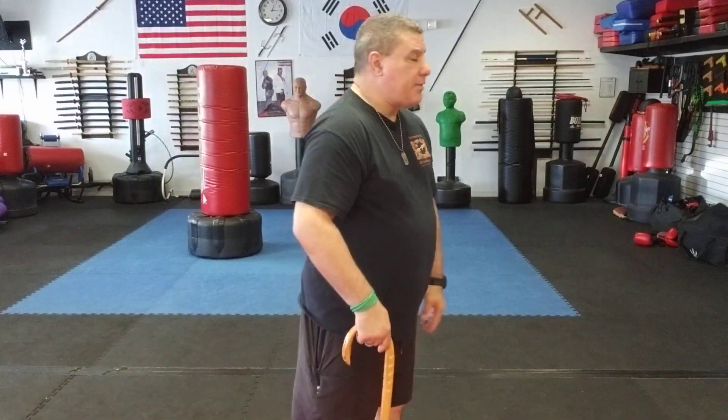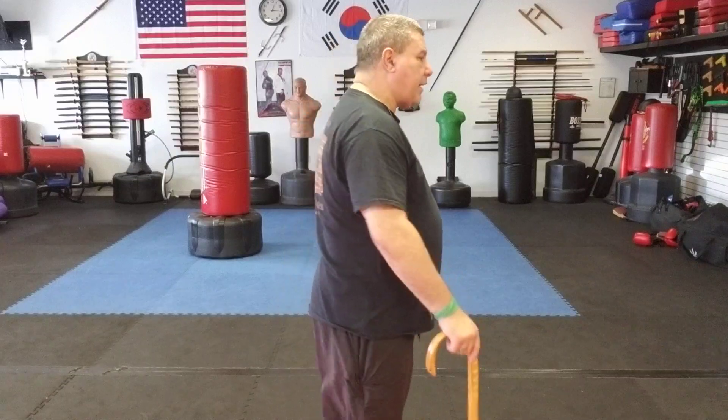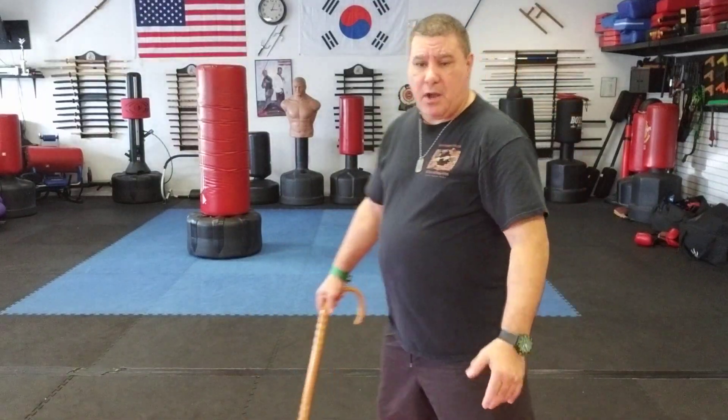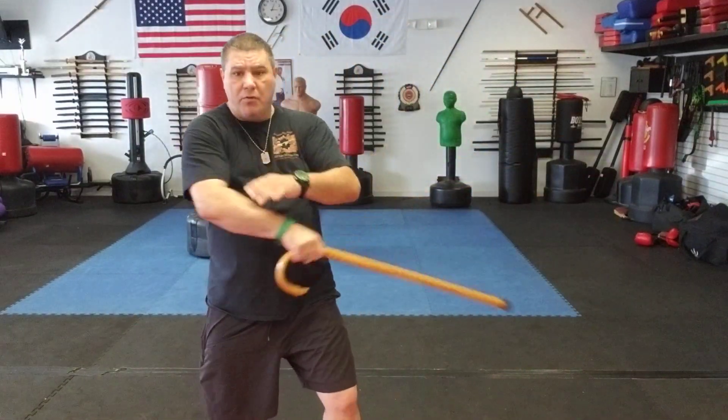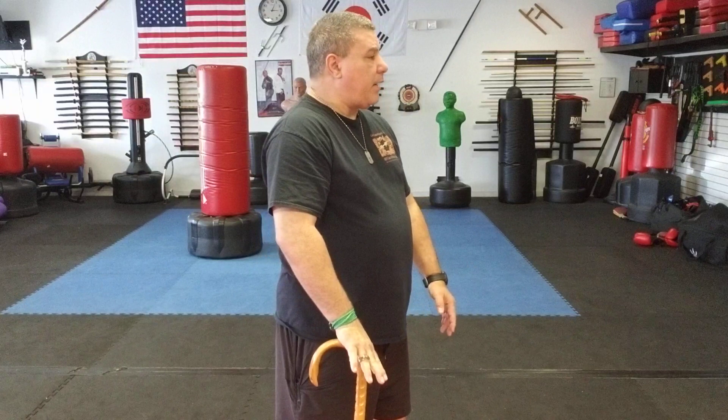If I stand straight, they can grab the cane pretty easily. I want it set back here. If somebody wants my cane and it's in front of me, they literally have to reach for it, and from there I can push them off. My cane is ready to go — I can move and strike from this position and do whatever I have to do. So the cane is set back here, right at my side.